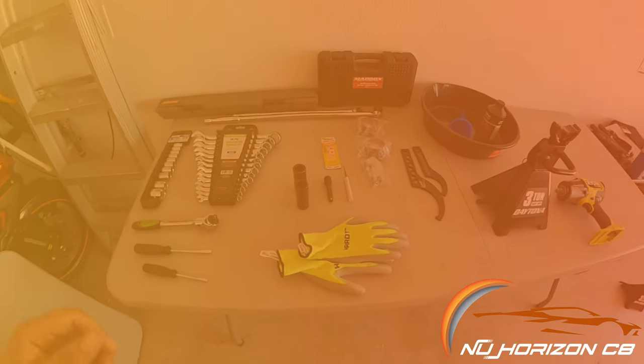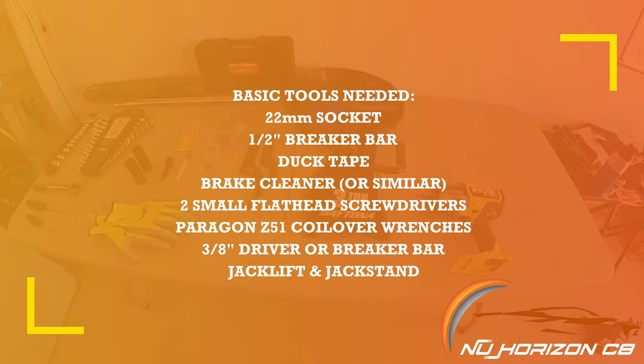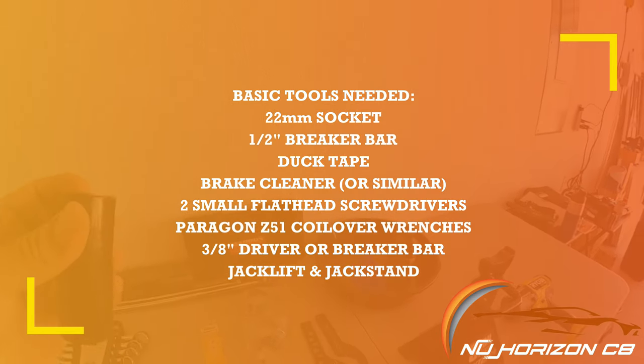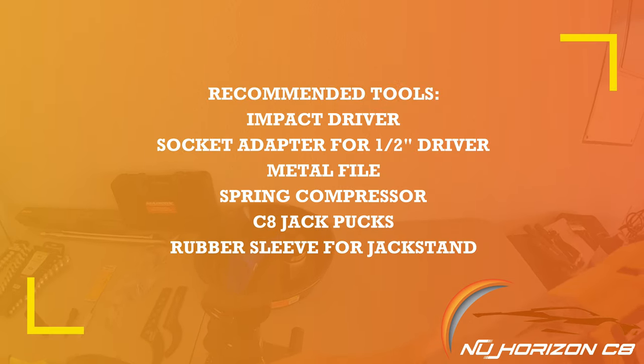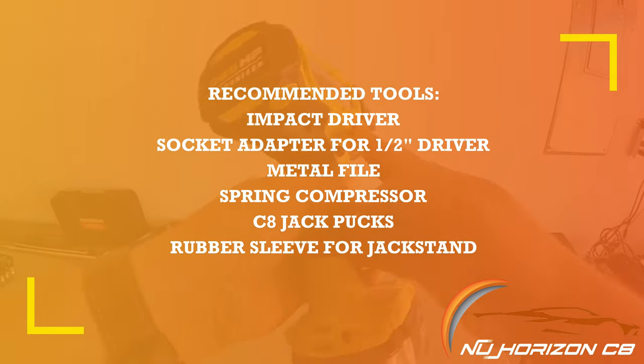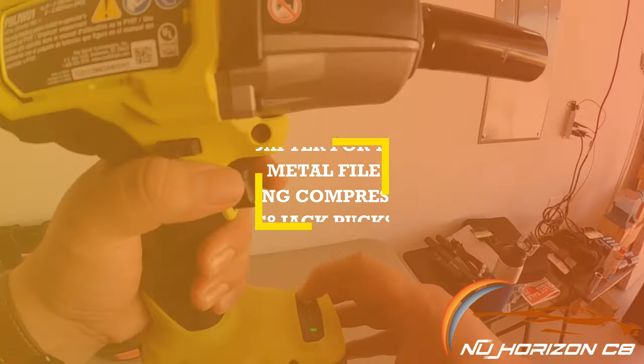For the rear suspension portion, the tools needed are less than for the front. What you'll need is a 22mm socket, breaker bar, duct tape, brake cleaner, two small flat head screwdrivers, the Paragon Performance coilover wrench set, a 3/8 inch drive wrench or breaker bar, a jack lift, and a jack stand. Optional tools that may make your life easier include an impact driver, a file, spring compressors, jack pucks, and a rubber sleeve for the jack stand.